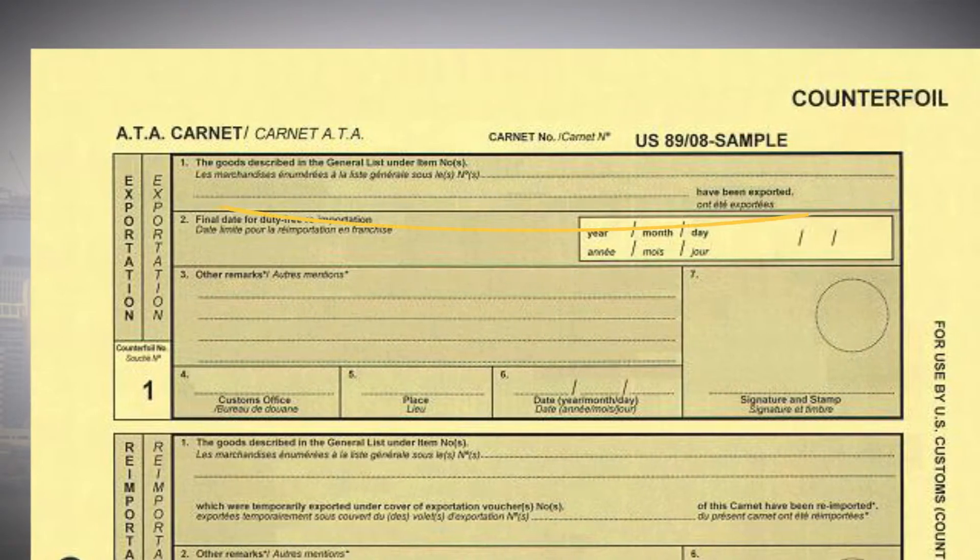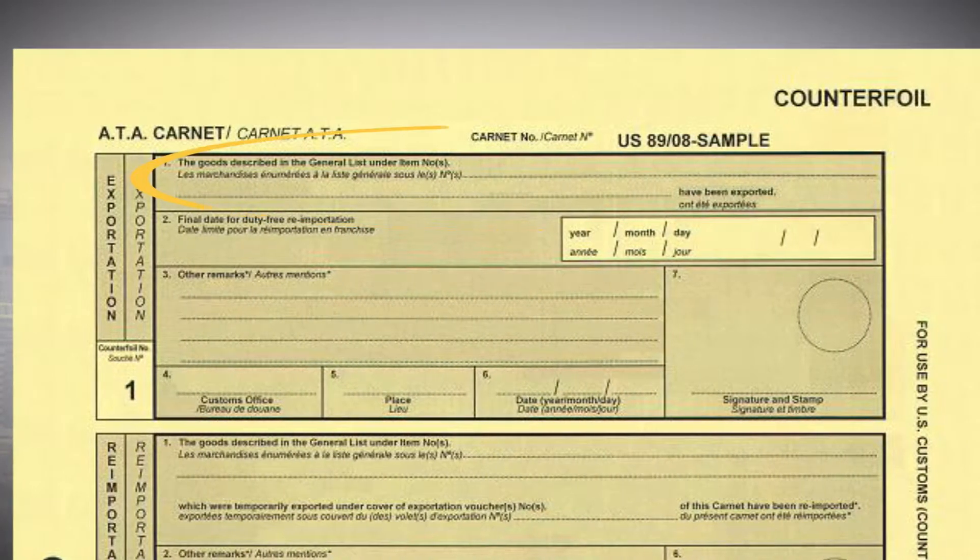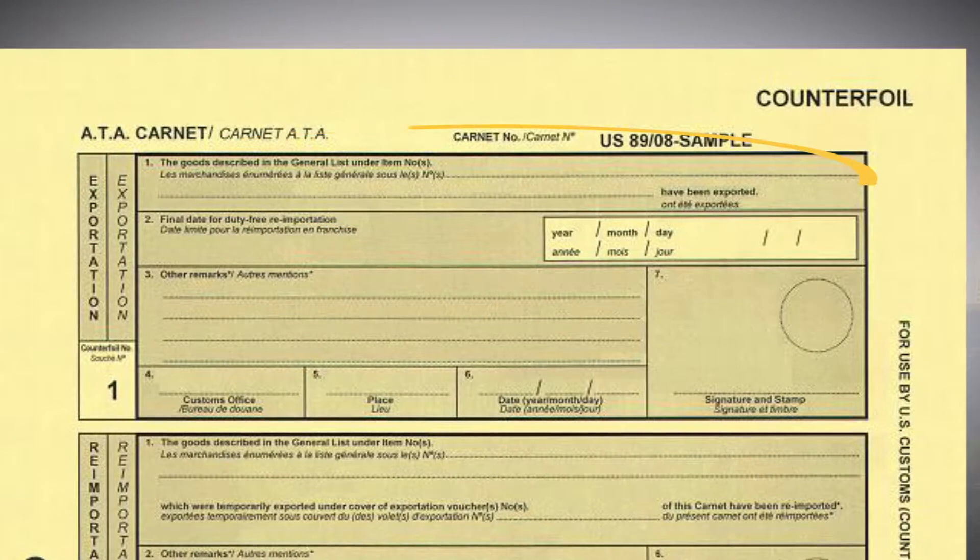Customs notes the items leaving the U.S. in Section 1 of the yellow exportation counterfoil and validates it. It's your responsibility to ensure that Customs has indicated the correct items.